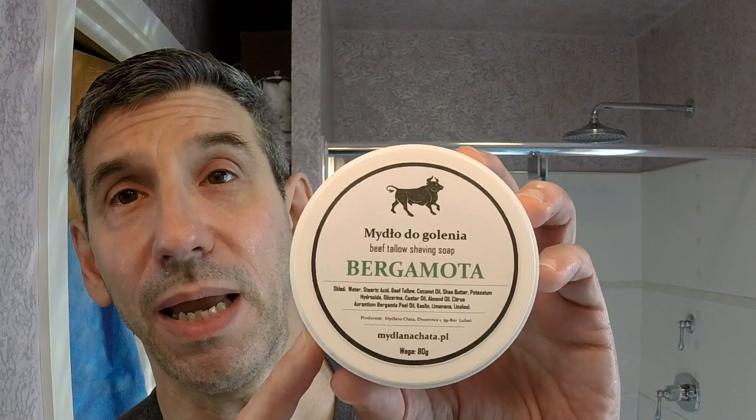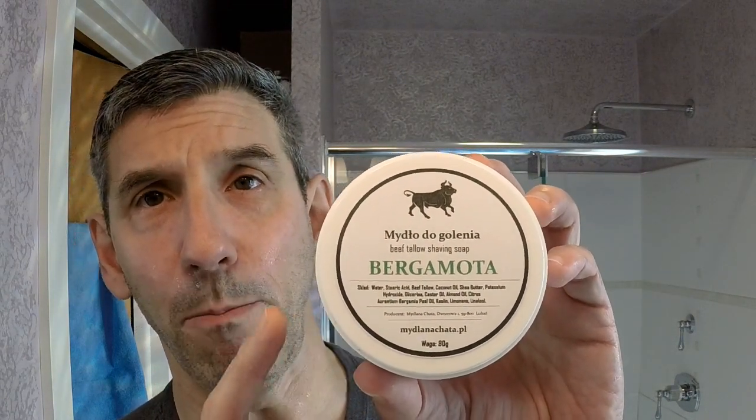Today is going to be a Polish shave. The majority of products I have are a shaving soap, an aftershave, razor, and blade. Let's start off with the shaving soap — it's the Bergamotto Mydło do Golenia, that's shaving soap in Polish, and it is from Biała Chata.